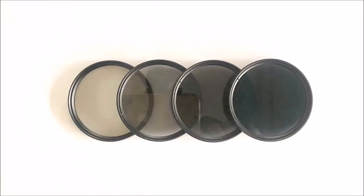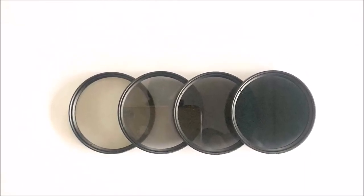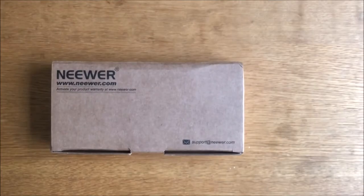Today let's have a look at some screw-on neutral density filters. This is the Niwur set of ND filters from Amazon, and they cost about 14 pounds. There should be four filters inside along with some other things — let's have a look.